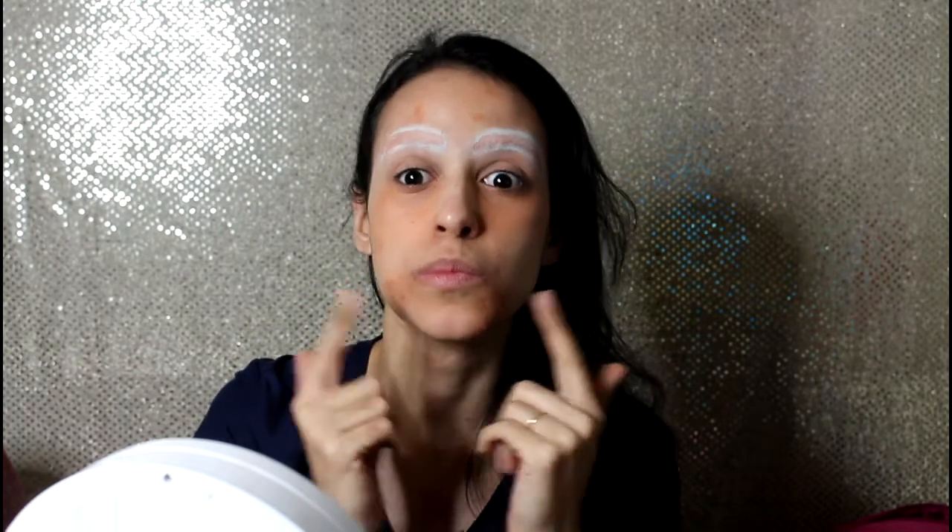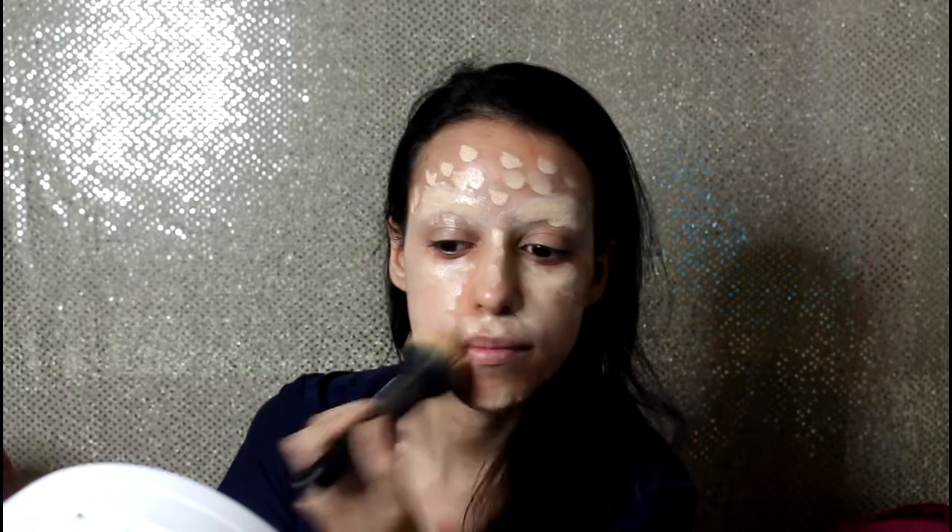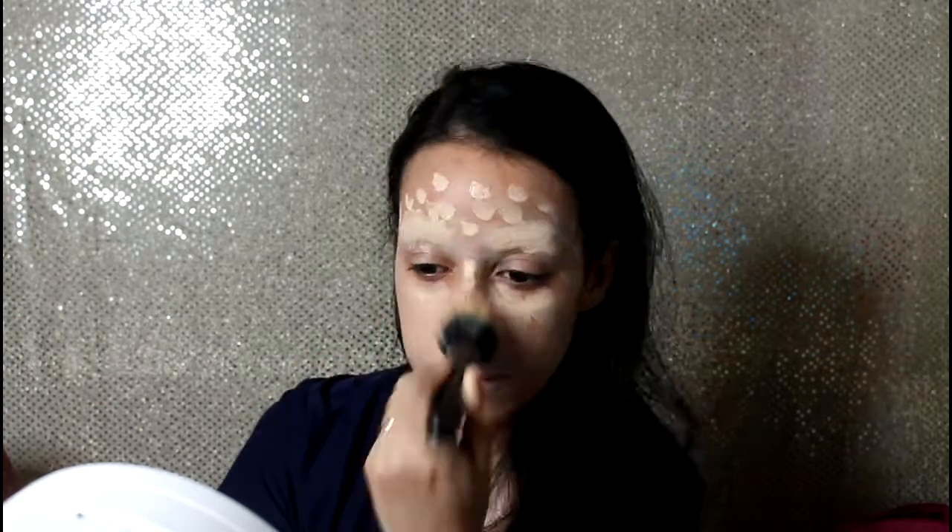And the next step is to put some foundation. I'm using a foundation that is lighter than my own shade to be very similar to Cruella. Eu estou usando uma base que é bem mais clara que minha pele, porque é mais parecido com o tom da Cruella. But you can use whatever you want — você pode usar o que você quiser. And then I'm just blending it, e agora eu tô esfumando a base.